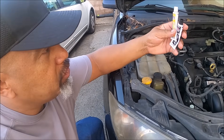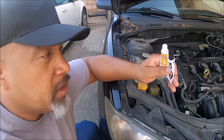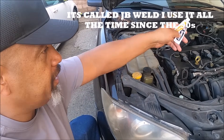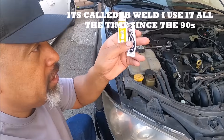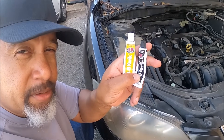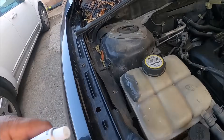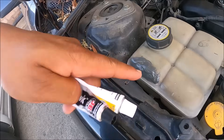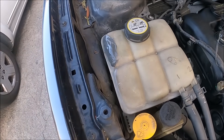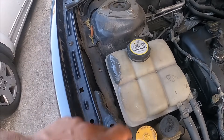First thing — if you don't have money, you lost your job and you're broke — go get this stuff right here. If you've got a leaking coolant system, hoses, or a plastic or metal radiator, go get this. It's five bucks at Walmart. Check this out — this has been on here for two years, haven't even touched it. It used to squirt out coolant, but it's held for two years.